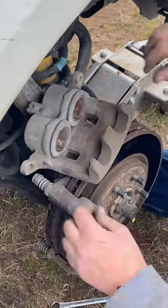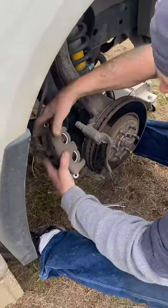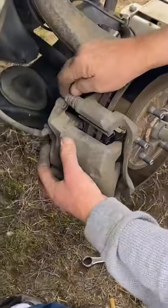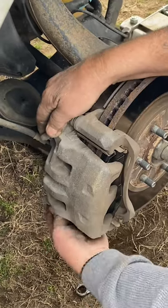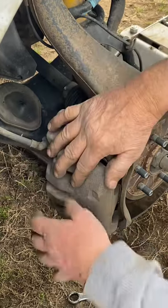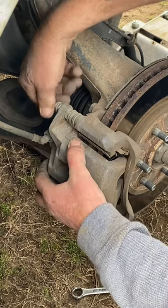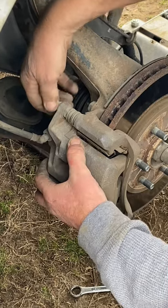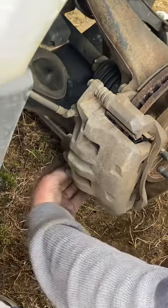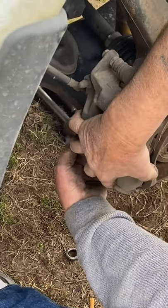Once you get them pushed all the way in, be careful — do not damage these things. If you damage them you've got to go back to the auto parts store. These things here are spring loaded; just push it in a little bit and they'll flip right in there. Take your screw and put one in the top to kind of hold it once you get it started, then put the other screw in the bottom. Just make sure they get started good and straight.